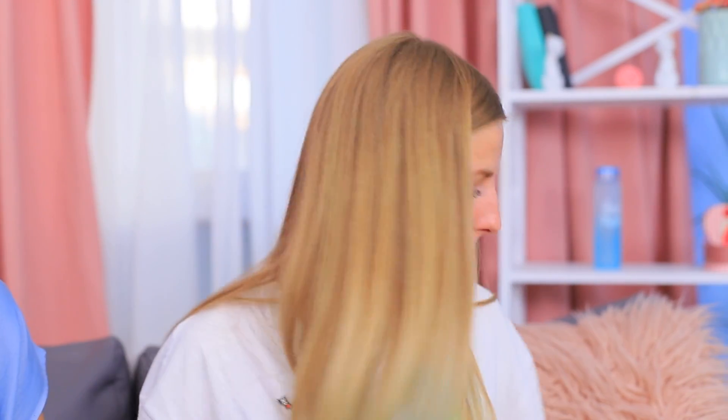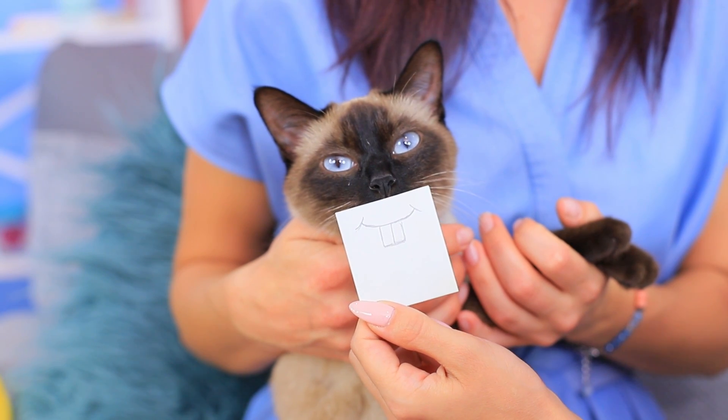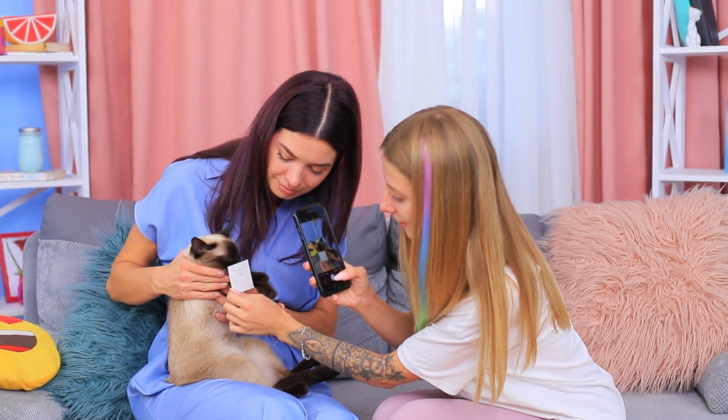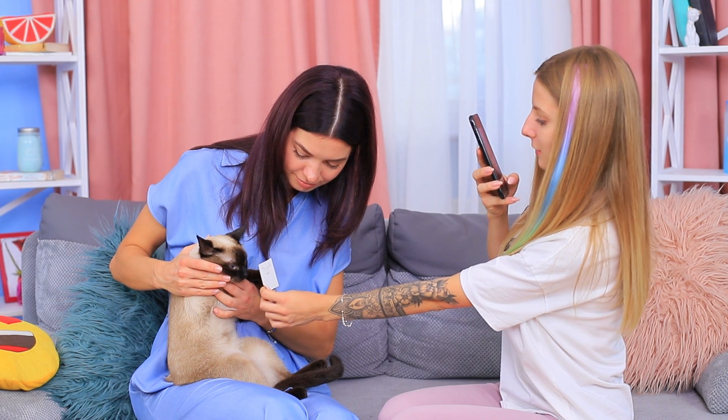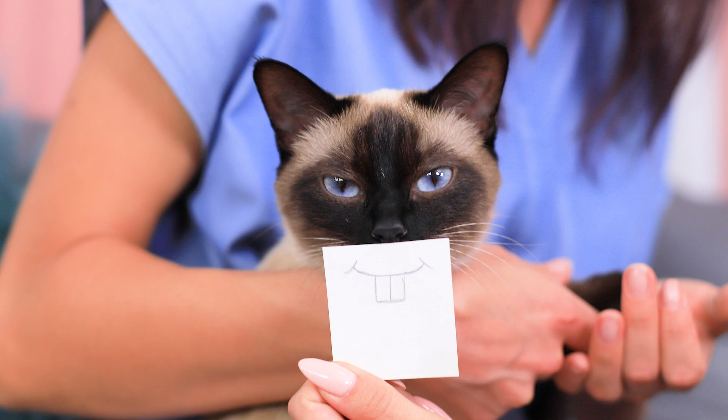We are having a photo shoot with a cat! Lady Meow looks sad, but we have an idea to make this photo shoot better! Draw rabbit teeth on a piece of paper and place it in front of your cat. We got a lot of nice pics, and the cat looks so mysterious! Choose your favorite photo!